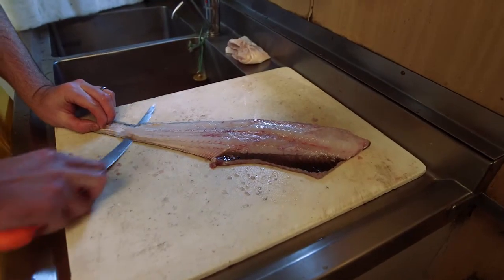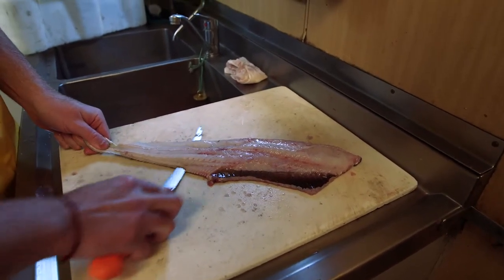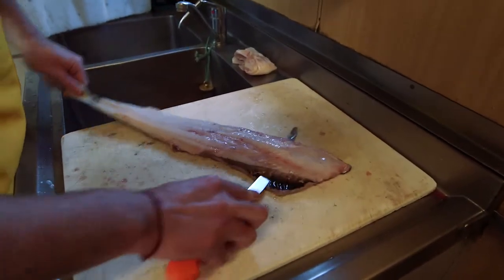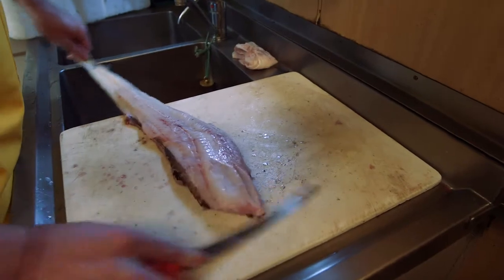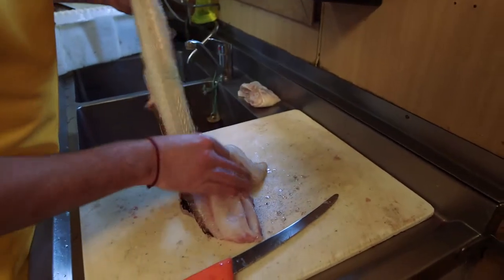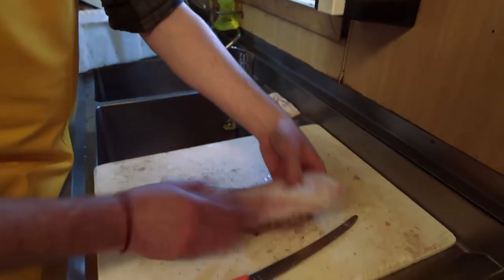Take your fillet like that, slide in underneath, then angle the knife downwards, pulling tightly with this hand and sliding the knife this way so that you can just remove all the skin in one go. And all the skin can be used for something else.